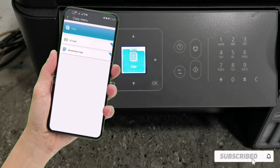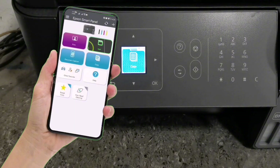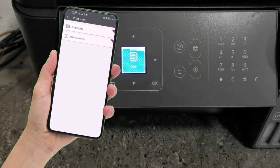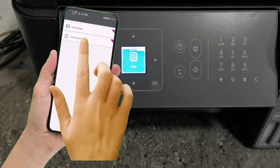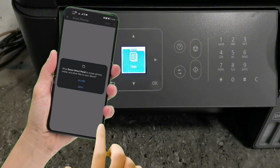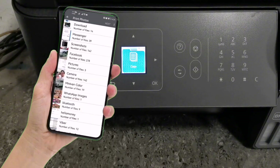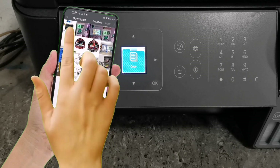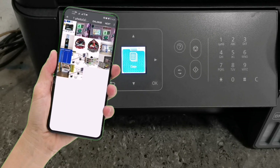Now let's do a test print photo using the Epson SmartPanel via Wi-Fi to show that the wireless setup is working correctly. Tap Print, then tap Print Photos. To access your photos, just tap Next, then tap Allow. Just tap the photo you want to print to select it, then tap Next.